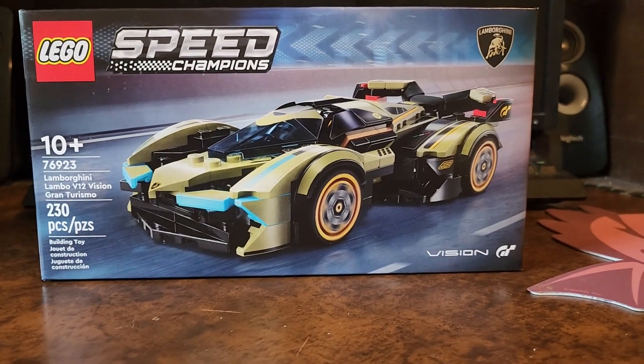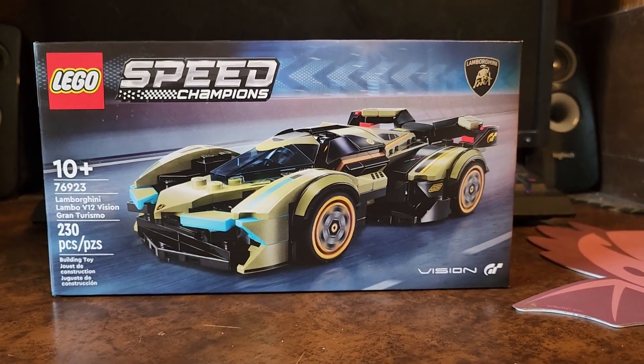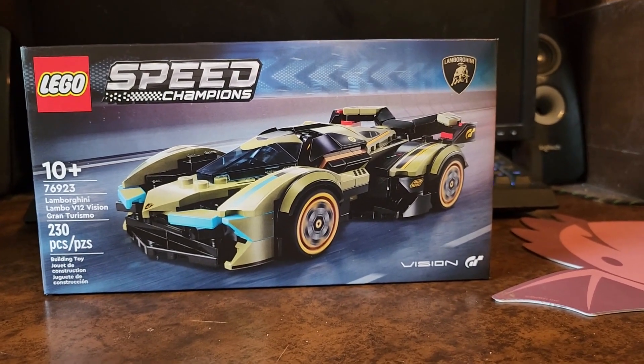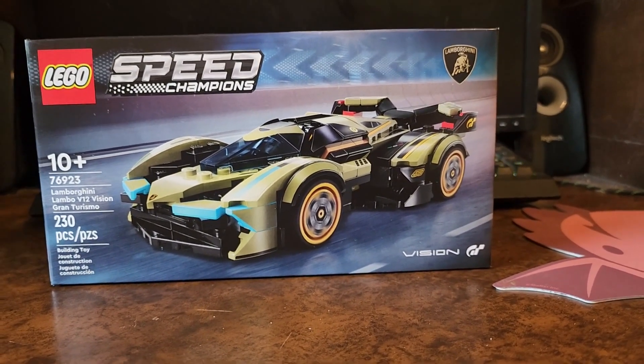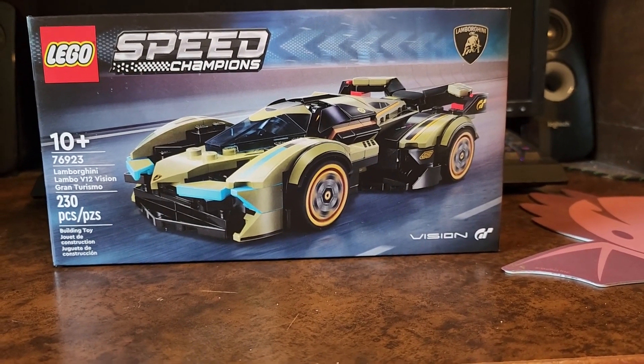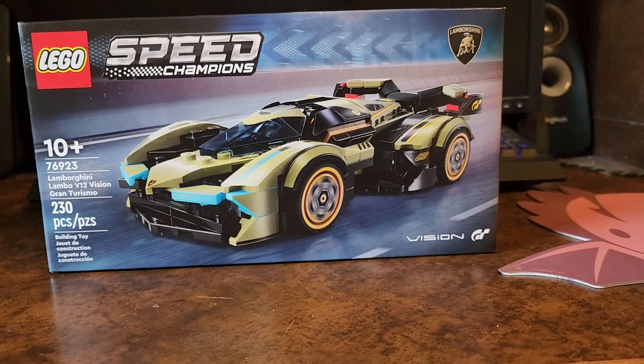Hello everybody and welcome back to another review. Today I'm going to be taking a look at the LEGO Speed Champions set 76923, the Lamborghini V12 Vision Gran Turismo.